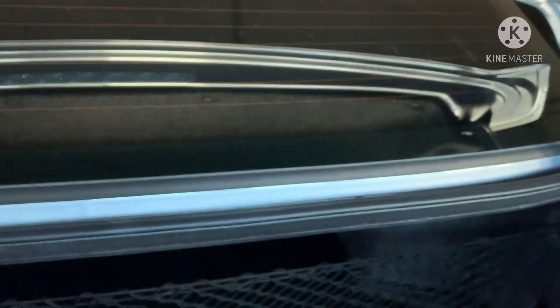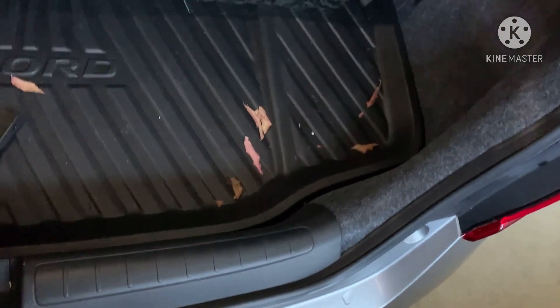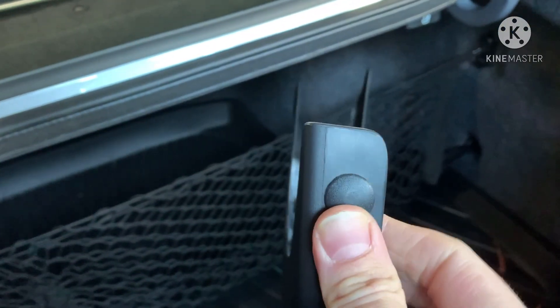The bottom has a hole that uses the same type of clip. You can use something a little different, but it has to be the kind that wedges itself in because you can't get to the back side of it. I'll show you what the bottom will look like when it's done - very clean.